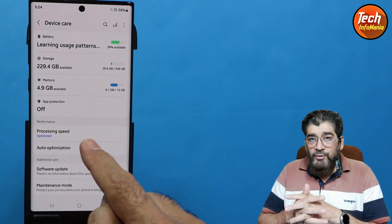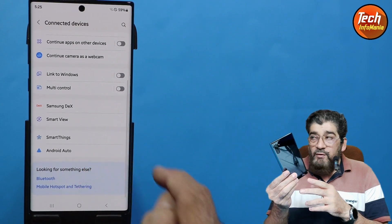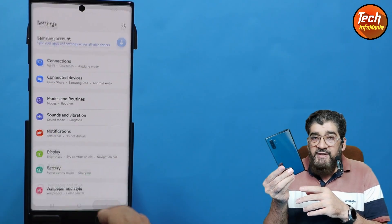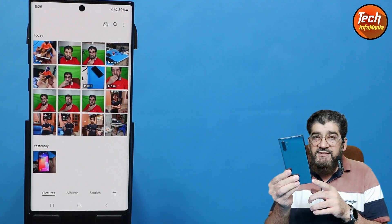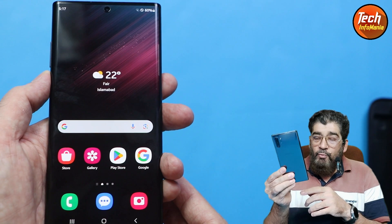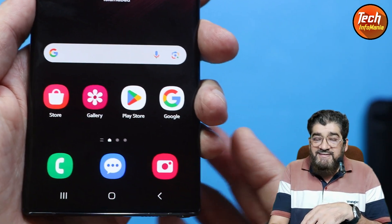The ROM was ported from the stock firmware of the Galaxy S22 Ultra One UI 6 and Android 14 for the Galaxy Note 10 Plus. As you know, this is an old phone launched back in 2019 and it cannot be updated further — even Android 13 was not available. The last stock firmware was Android 12, One UI 4.1.